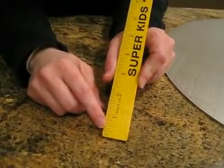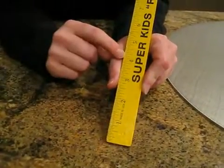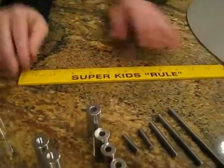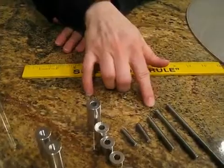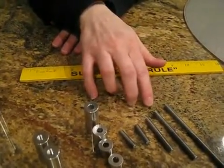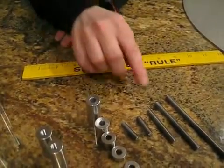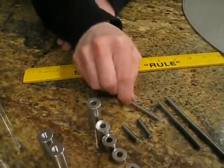You will measure the height of your tier — and let's assume it's 4 inches. Your threaded rod needs to be 2 inches less than the height of your tier. So if we're going with a 4-inch tier, we need a 2-inch threaded rod.